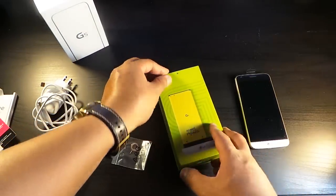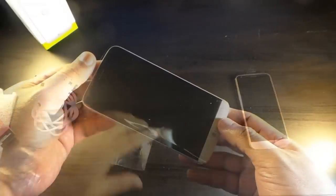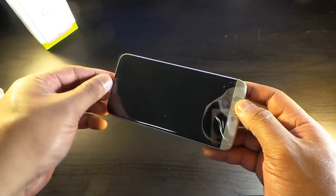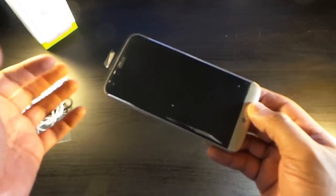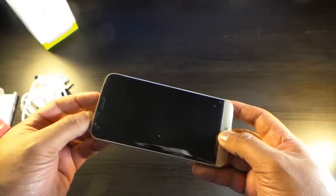Not a bad unboxing experience for the G5. This is a 5.3-inch Quad HD display — 2560 by 1440.